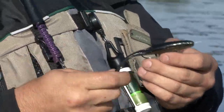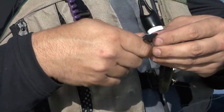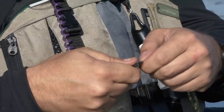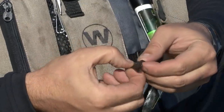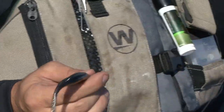With your line clippers, simply take the tail and you're going to score it about halfway through. Tear away a little tab, and that tab will catch on the surface and work just like a soft plastic buzz bait.